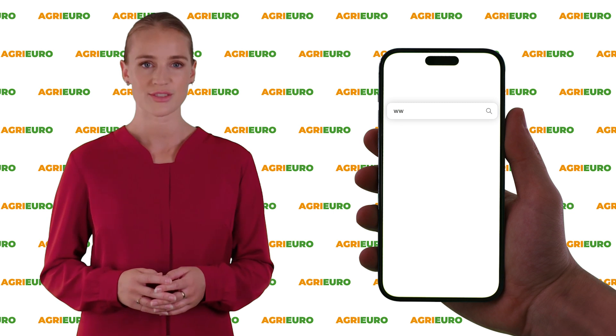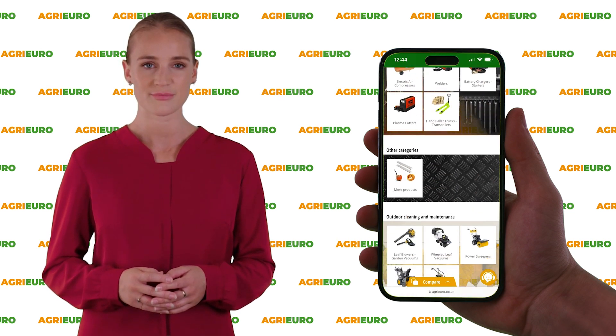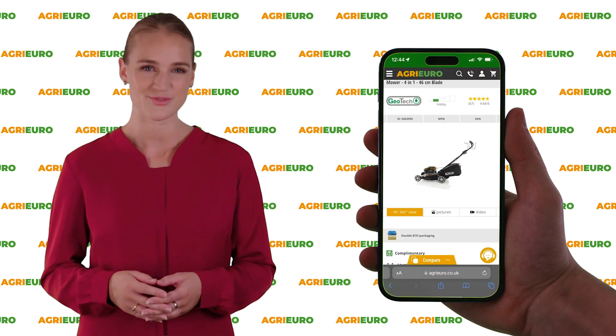Visit our official website AgriEuro and check out our offers. Click on the link in the description below to learn more.